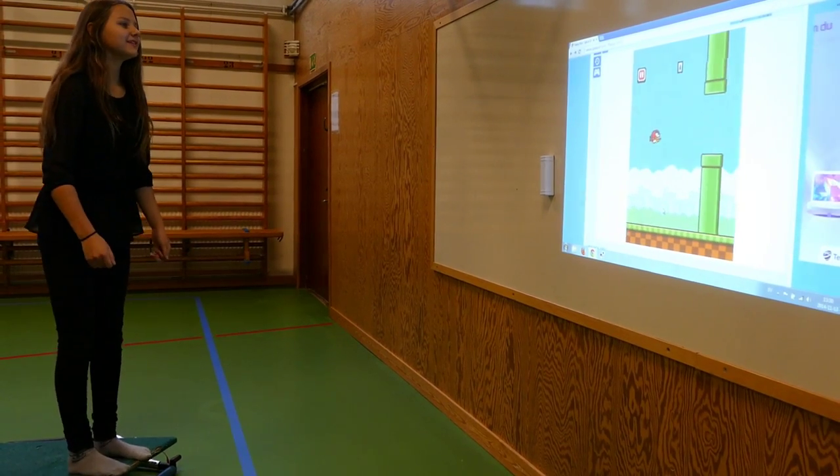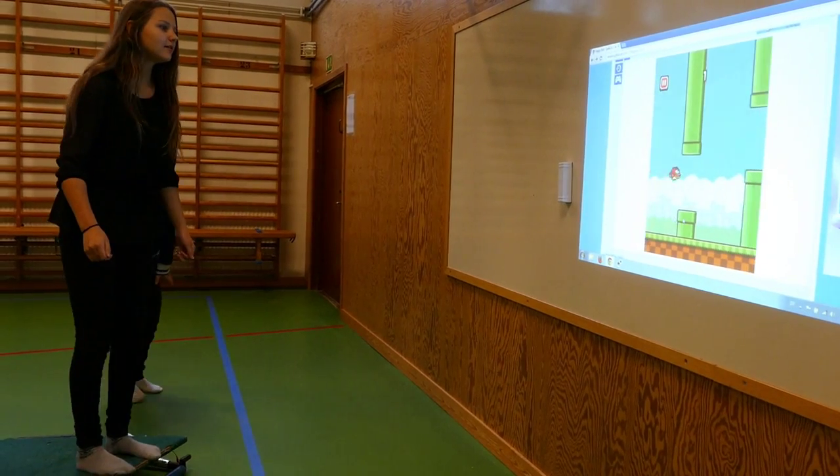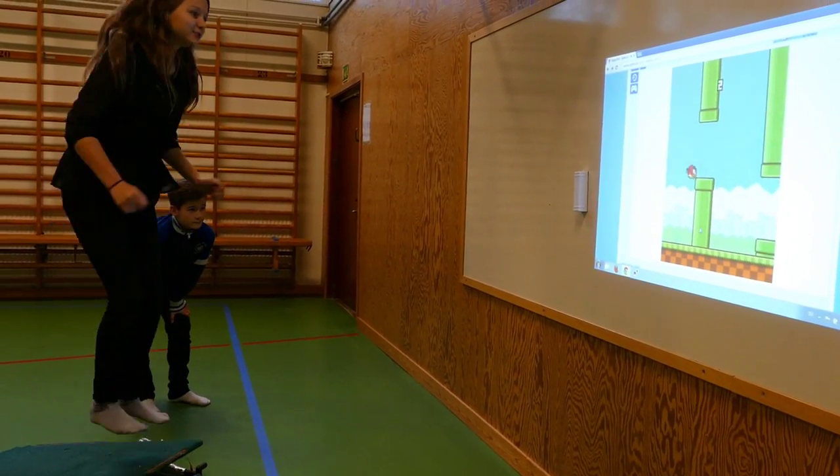Med de här stationerna vill vi väcka nyfikenheten för Makey Makey hos eleverna och få möjlighet att använda det i andra ämnen senare. Vi fick många kommentarer igår redan om att de vill lära sig hur det funkar och hur man kopplar. Det är väldigt lätt.